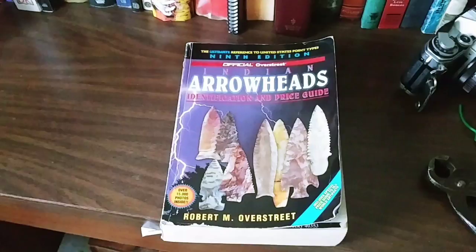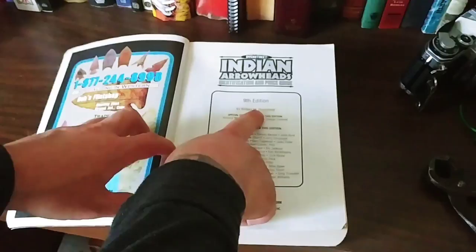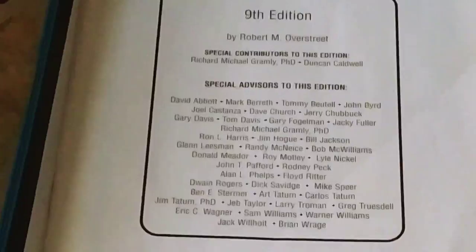This is some very cool stuff. When you open it up there are some advertisements and such. And then here's the initial page — it says 9th edition by Robert M. Overstreet. Special contributors to this edition: Richard M. Gramley, Ph.D. and Duncan Caldwell. And then several advisors to the book.